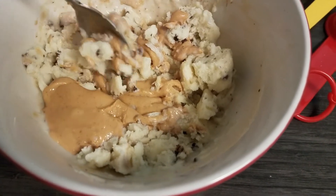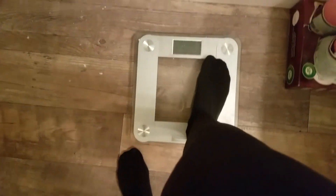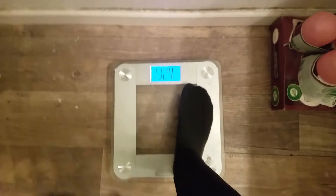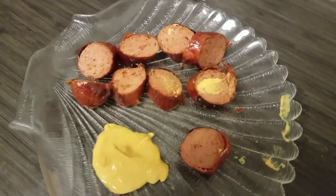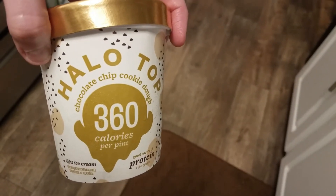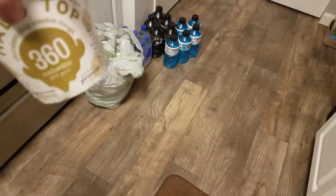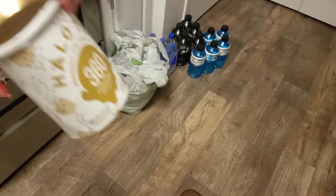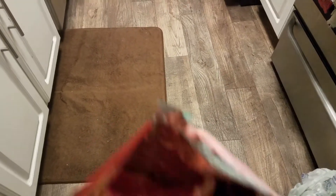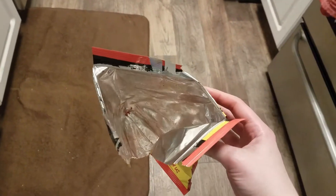Day three. My first meal of the day is going to be one of the silver sausages with some mustard. I'm going to follow up my lunch with this chocolate chip cookie dough Halo Top — two servings — and two tablespoons of Nuts N More caramel peanut butter. I know I shouldn't, but I'm gonna have some pork rinds. I was trying to have just half the bag, but the whole bag's gone — oops.